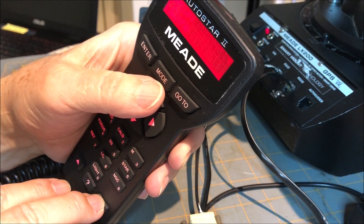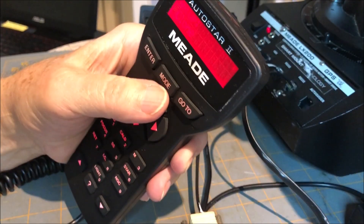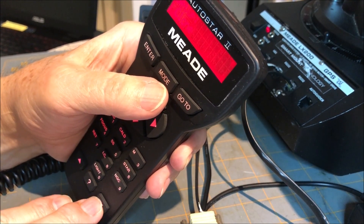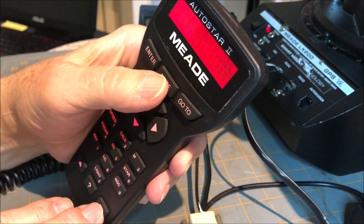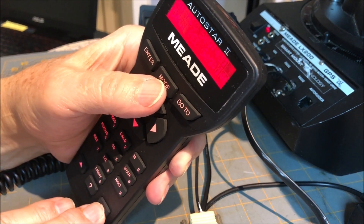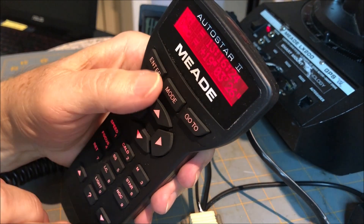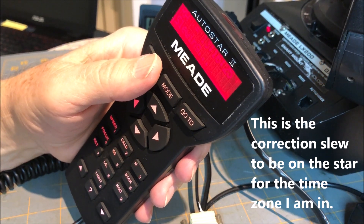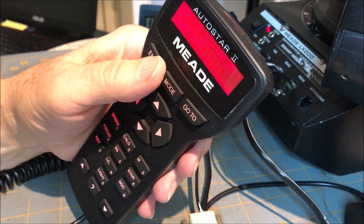Then it says go back and do the go-to test again. You hold down the mode button and go to RA and Dec, hit go-to, enter, enter, and it slews. As the instructions said, it will move one hour in RA.